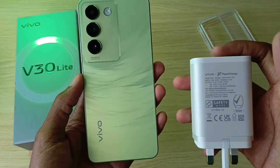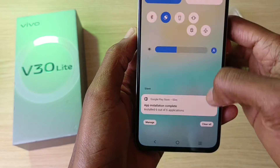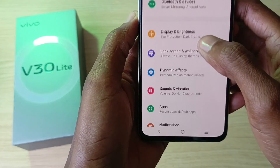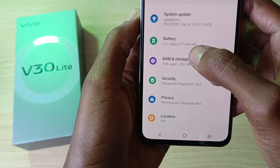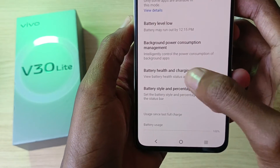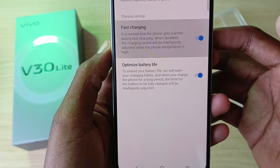But first, I need to turn on fast charging. To turn on fast charging on any Vivo device, go into the settings and select battery. In battery, select battery health and charging, and you can turn on fast charging.